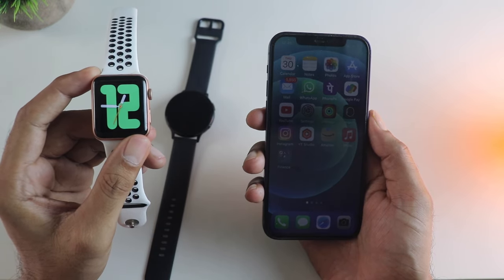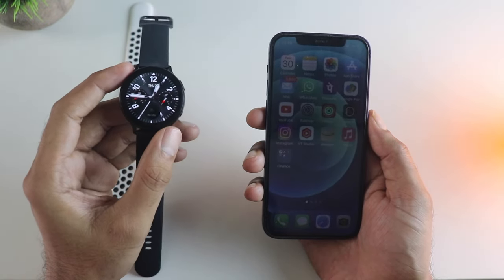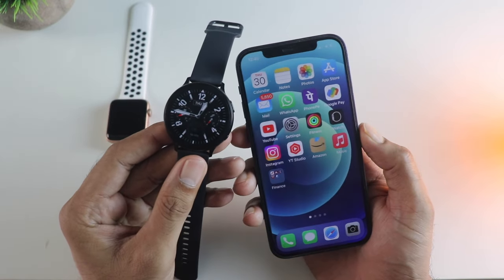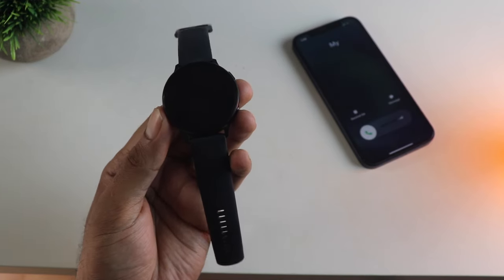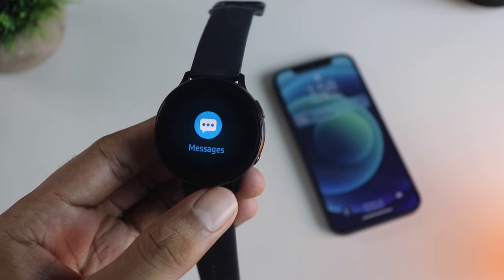So at this point, some people tend to look at non-Apple Watch options like the Galaxy Watch from Samsung, because that's the second biggest brand. So if you are planning to get a Galaxy Watch or any other non-Apple Watch, I'm going to tell you how this is going to work with your iPhone and all the important stuff.